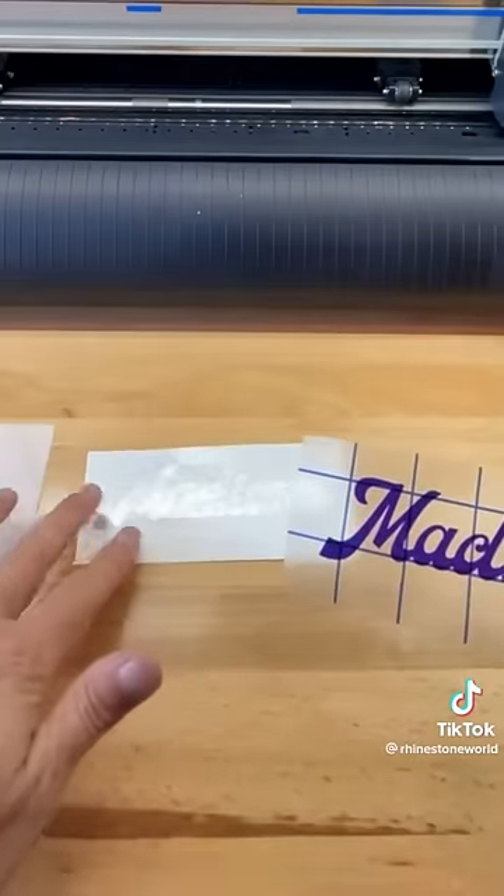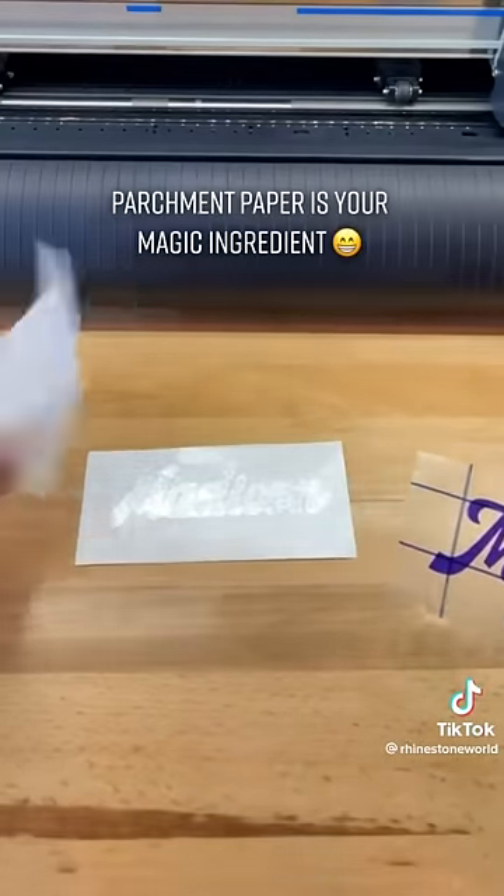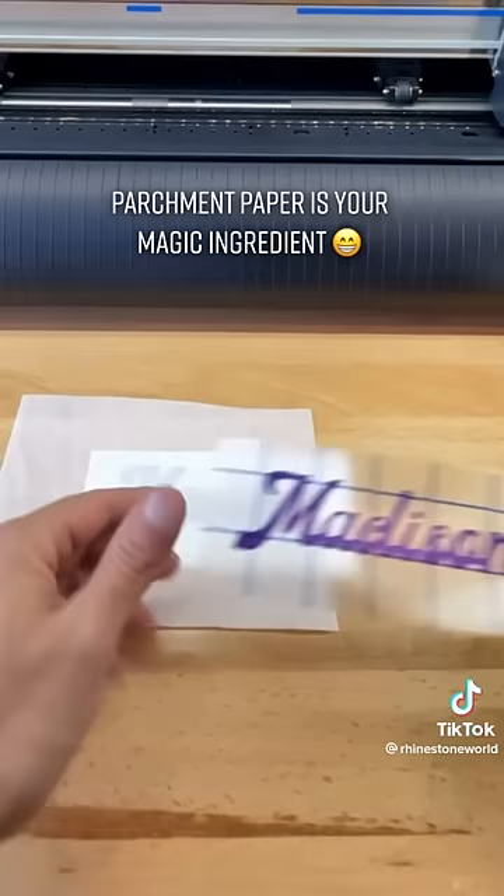The key, the trick — everything is in the parchment paper. You can see I'm going to drop this parchment paper in between my two layers.